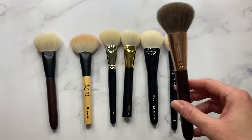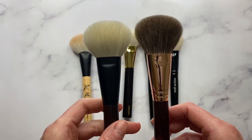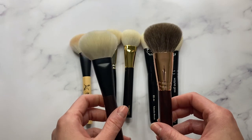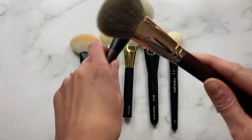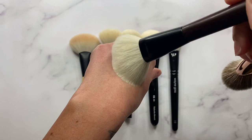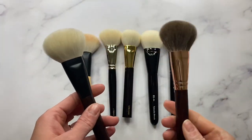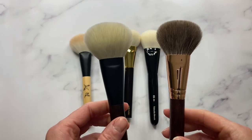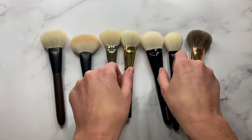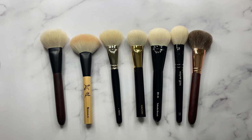What I love about this size — and again this is 36 millimeters for both of these — is I can use them for both blush and bronzer; they're just the perfect size. I do have smaller features and they still work for both blush and bronzer. If you're a minimalist you could even use these for powder. They're just the perfect shape and size in my opinion. That's just a quick comparison.